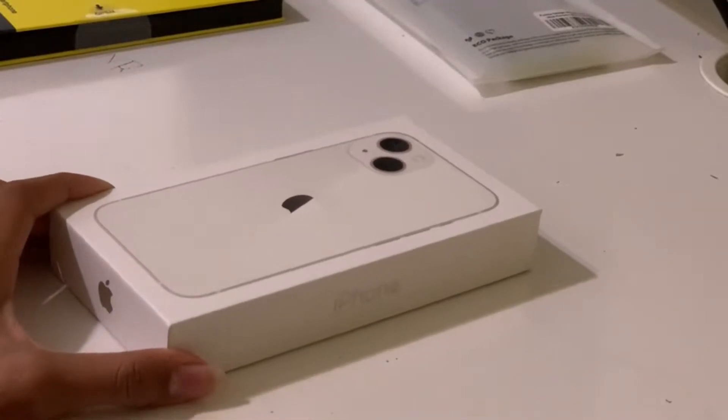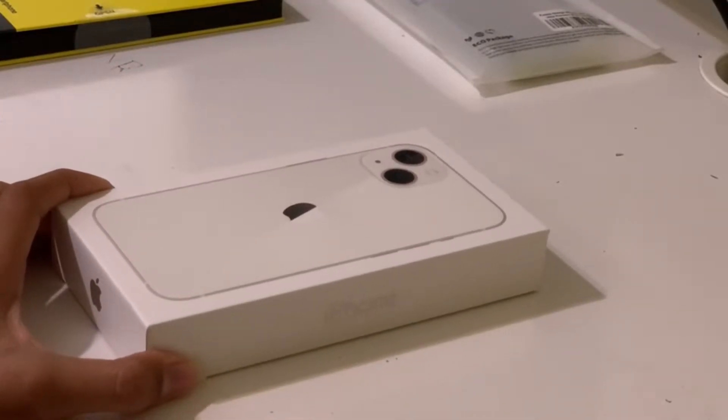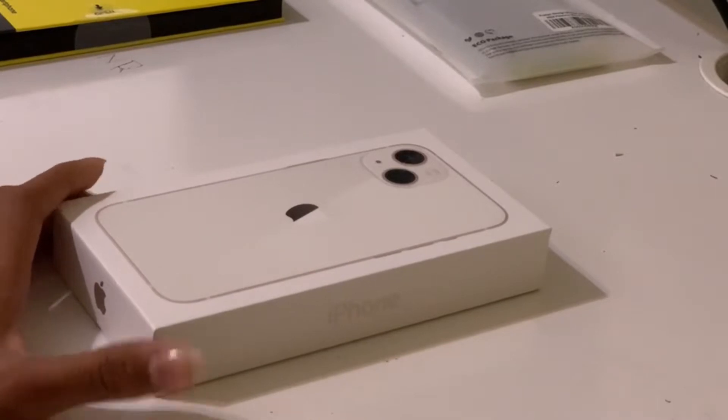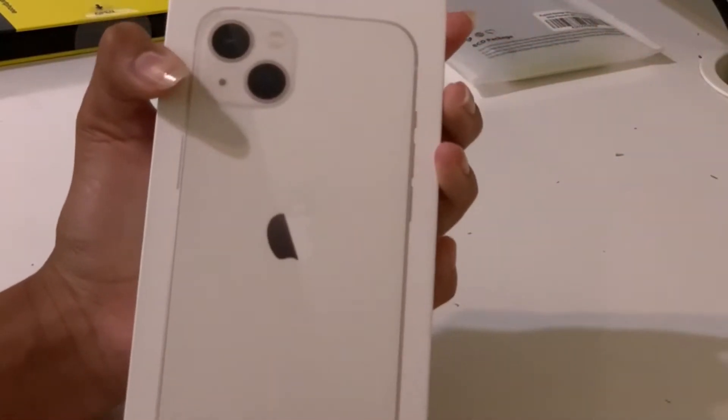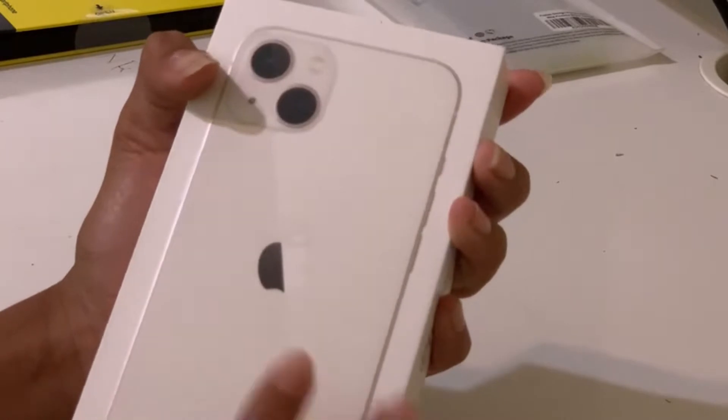So in today's video, it's a very exciting video — I'm going to be unboxing the iPhone 13 in Starlight. I got the 256GB storage, and it's in the color Starlight, as you can see. So now let's get to the unboxing.